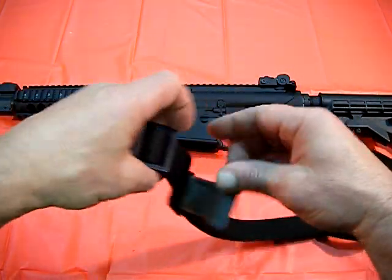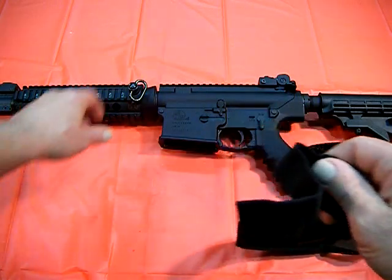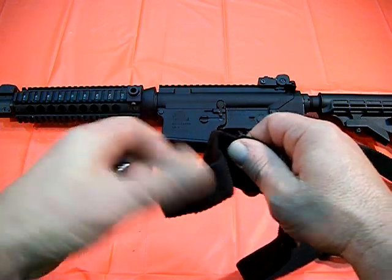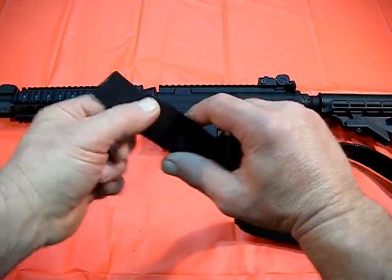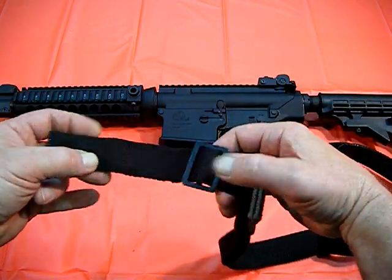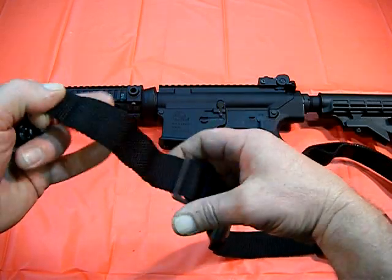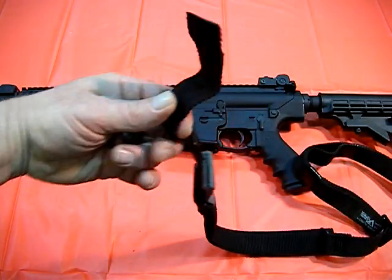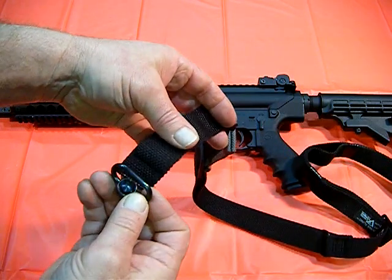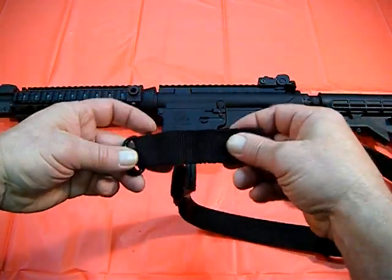It also comes with a quick detach clip that you would normally hook your swivel to, and then it's a clip for fast detach. Personally, I don't feel entirely comfortable with those, so there's a little trick I learned on his video that I'm going to try to show here.